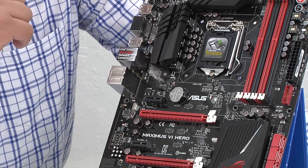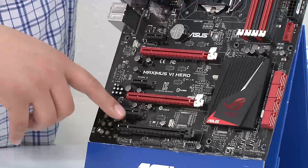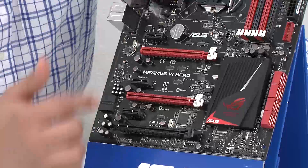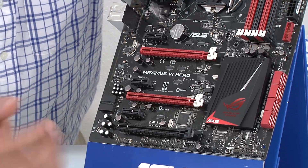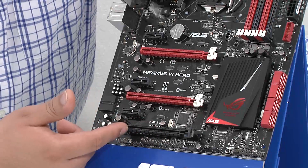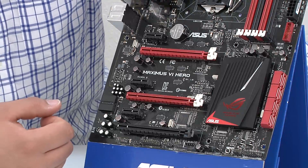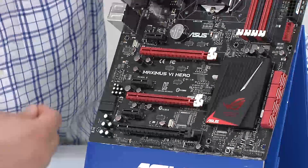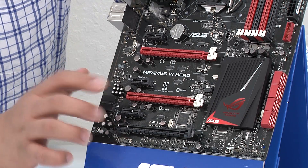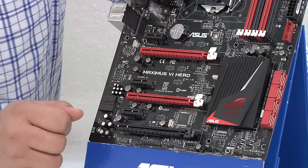In terms of standard slot expansion, we have x1, x16, x1, x16, x1, and another x16. The board fully supports Crossfire and SLI — either a primary electrical x16 physical x16, or if running Crossfire and SLI, an x8 and x8 configuration, with the last one potentially being x4 depending on how you configure it in the UEFI and how many controllers you're utilizing at one time. For users running triple-slot-enabled cards, we have optimal spacing so you don't have any overhang, and if you're using two-slot-enabled cards, you have ideal breathing room between each card.